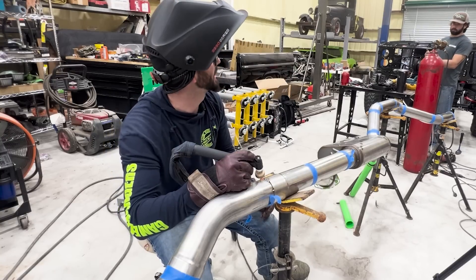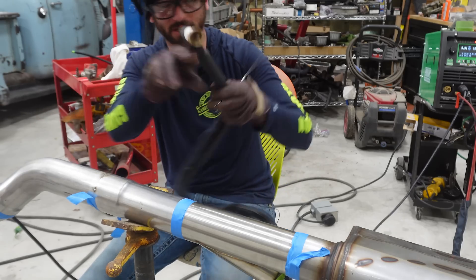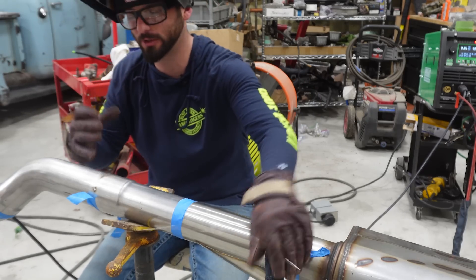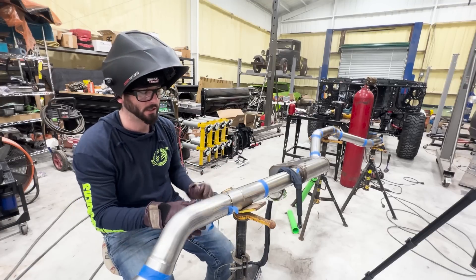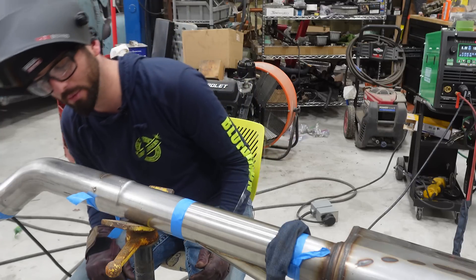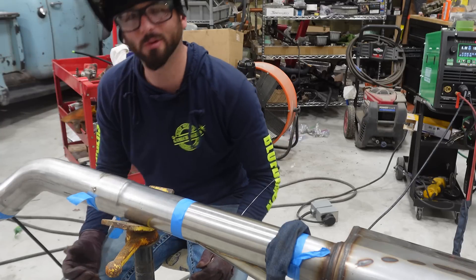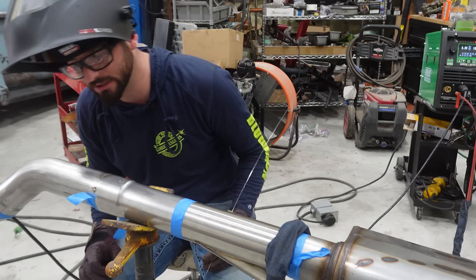The 304 stuff welds a bit globby and chunky. To prevent distortion, we're going to weld a little bit here and there, moving around — we've got some slip-on joints and some butt welds. We've got the thing purged and we're rocking and rolling, just flipping it over back and forth and welding each side.